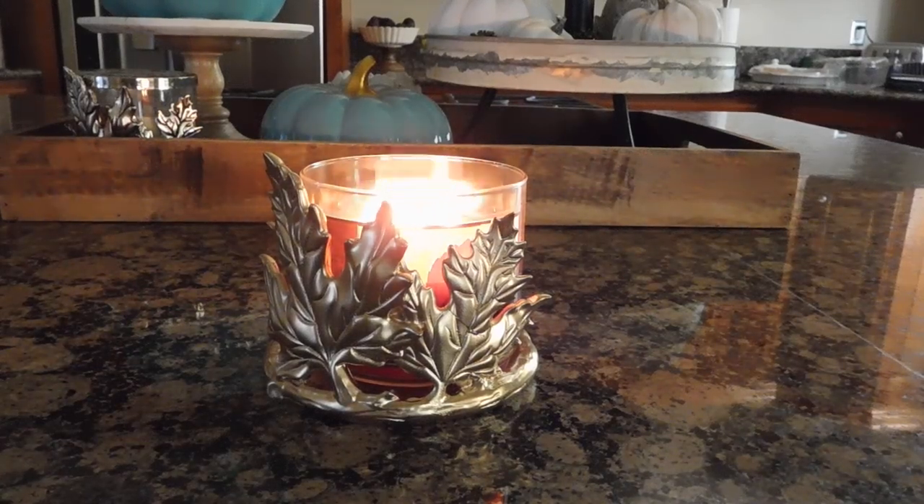Hey guys, it's Melanie. Happy Saturday! Today I have a Bath and Body Works 'The Perfect Autumn' review to share. I've been really excited about giving you guys my thoughts on this candle because it's such a lovely scent, and so many of you have been suggesting this one or asking if I've burned it yet. I did pick this up a few weeks ago and it took me a little while to get to it because this is definitely a very strong fall fragrance and I kind of figured I needed to really be in the mood for it.